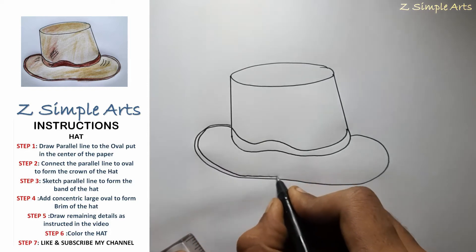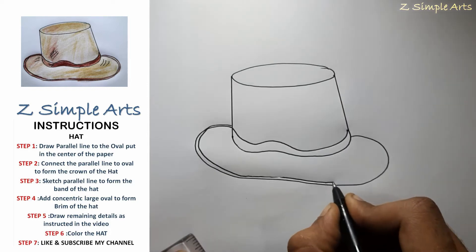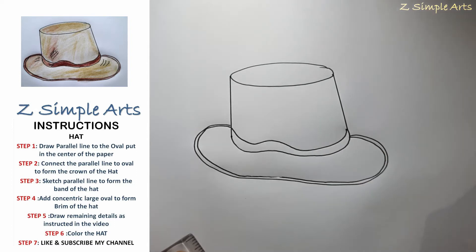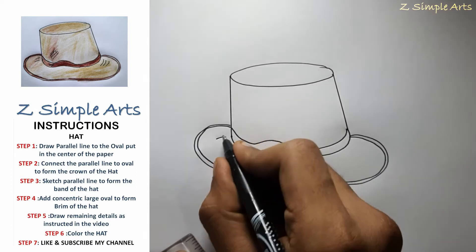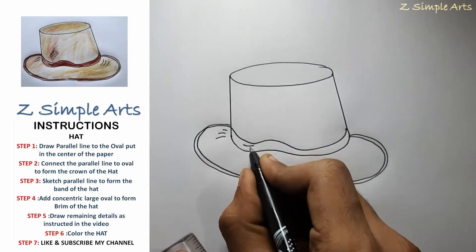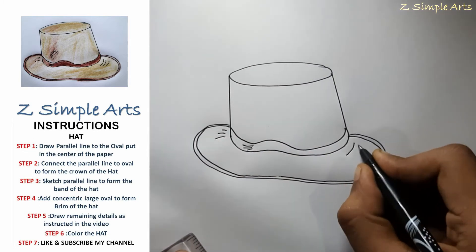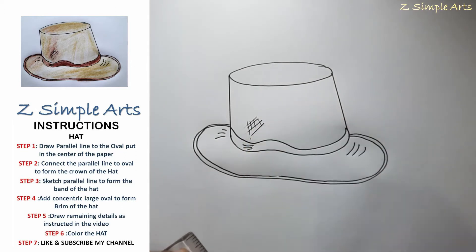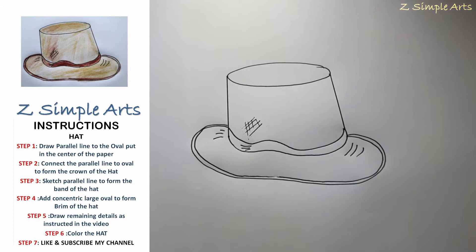With this turn we will add a few more curves, and we will draw some more lines to make it look more realistic. In the next step, we will start covering.